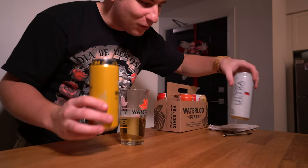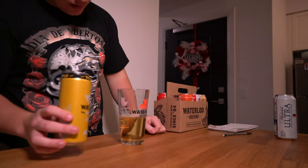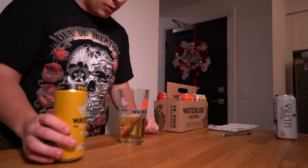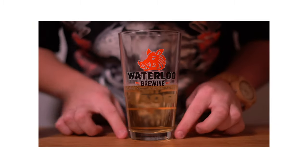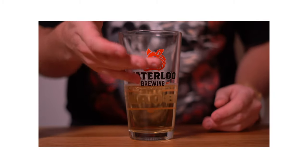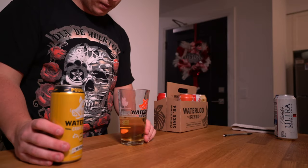Luckily they're the same color. I've actually drank some of both of these beers before, so I know the color was kind of similar. But anyways, we're going to continue this pour, and then this shot is going to be in 4K. I'm going to crop in super tight on the beer and follow the foam all the way to the top.